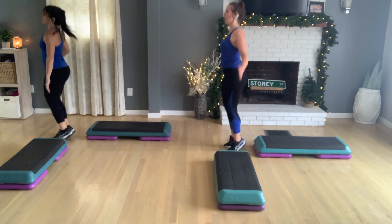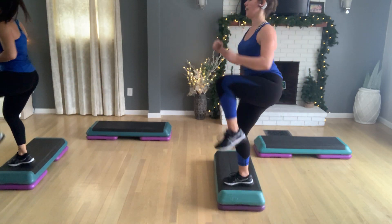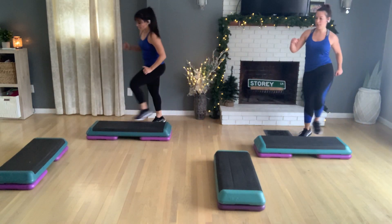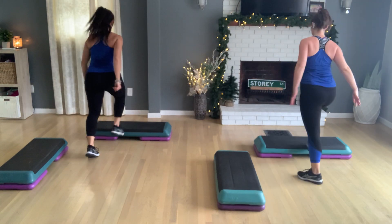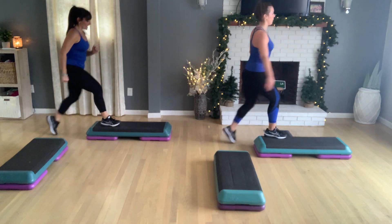Right knee off the back. L step. You're moving. Take it to home. Left foot. Half merry-go-round. So you have a right knee off the front. A jack. Step, hop, turn. Left foot. Horseshoe. Turn. Straddle. Turn. Then left knee off the back end here. Straddle down.